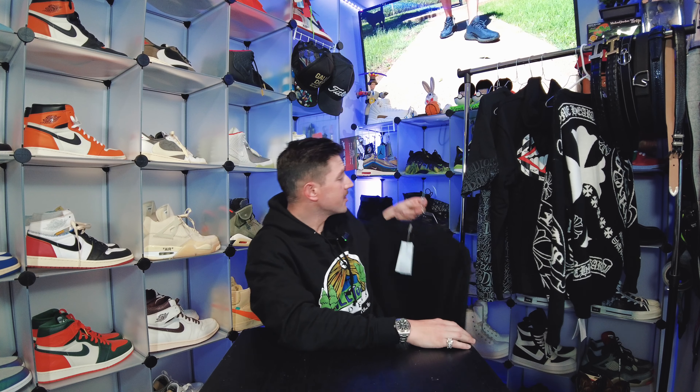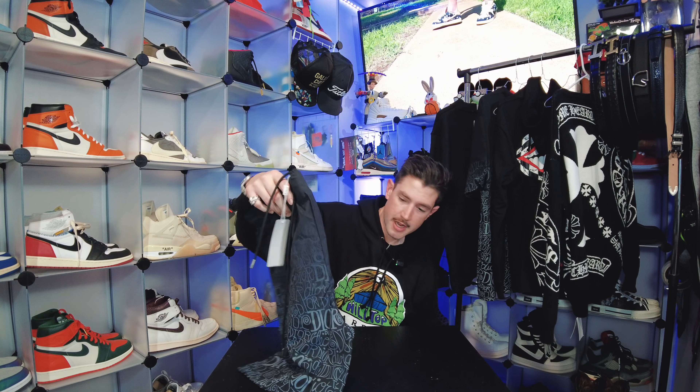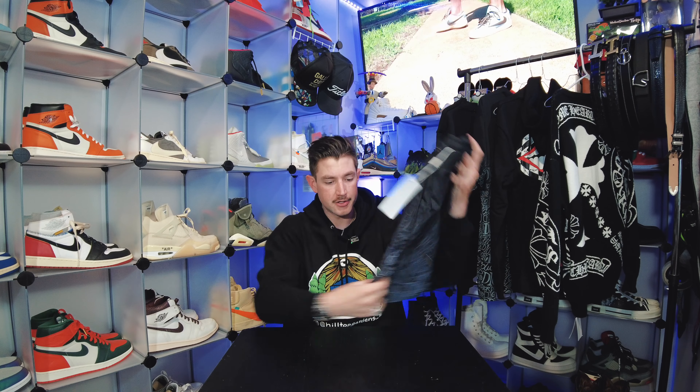I'm about six foot one, around 185 pounds, and whenever I order from overseas I always get an XL. A good indicator: if they only offer four sizes the item is American sizing, but if they go from triple XS up to triple XL it's Chinese sizing and you'll need to size up two sizes — so if you wear XL, order the 3X. That way you can look the way you want for a fraction of the cost.